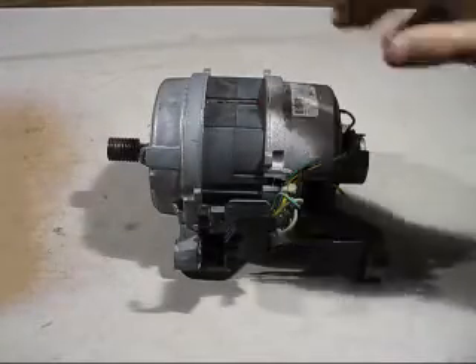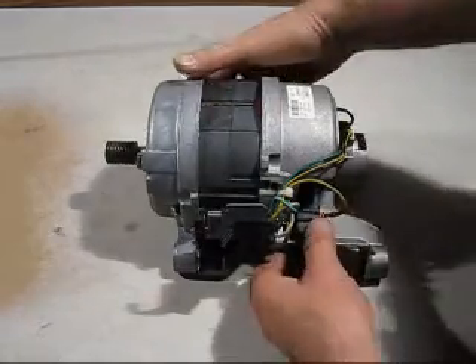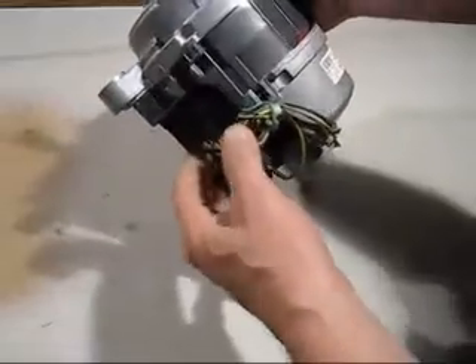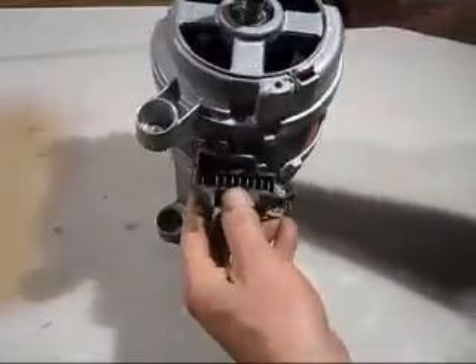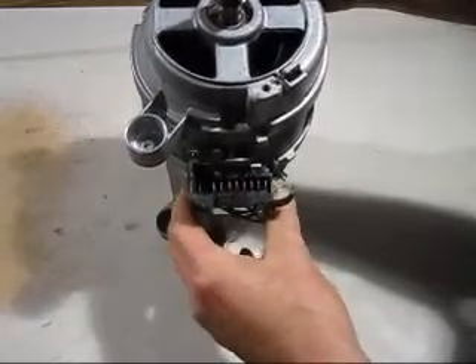Today's video is all about this electric motor. I want to connect it up and get it running. But the problem is there's a whole bunch of wires in there, plus all the connectors — which one do I use to get it running?